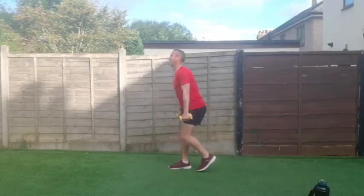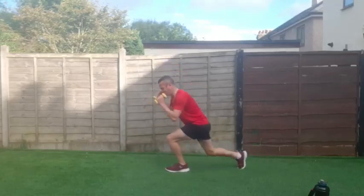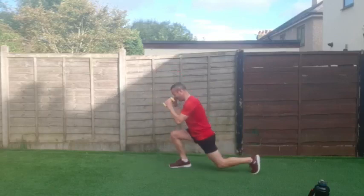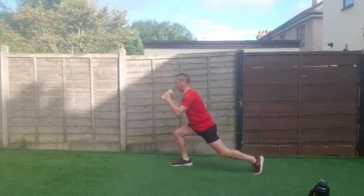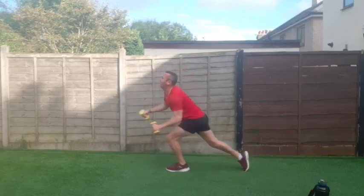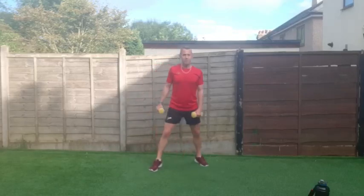Go on right to the end — oh, the legs are on fire! Two, one — good work! Shake those legs off.